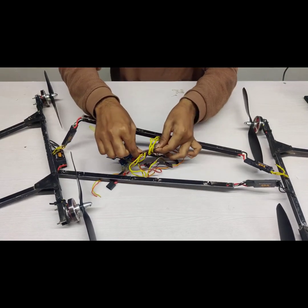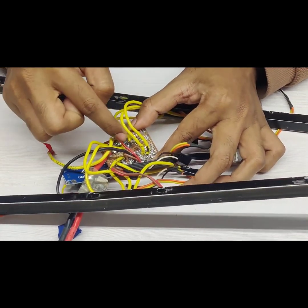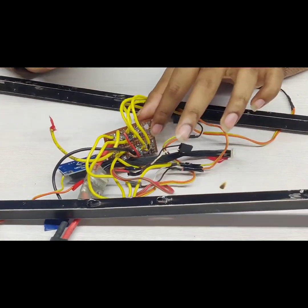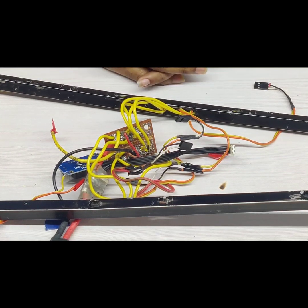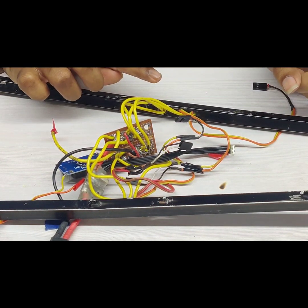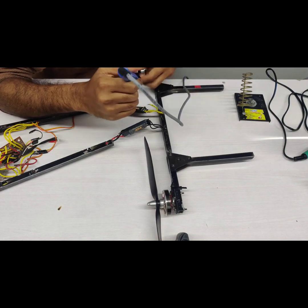The next part is the power distribution board, which is also made from scratch completely. In this PDB we connected all the ESC wires. You can see a red wire and brown wire that goes to the buck converter. We use the buck converter to connect auxiliary modules. We are also using a power module. Now we are soldering the motor wires to the ESCs.